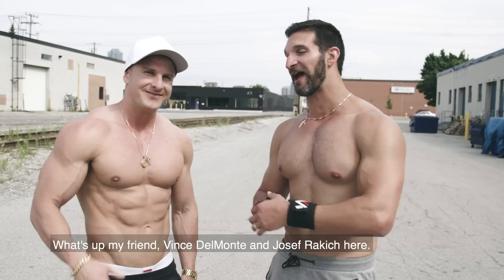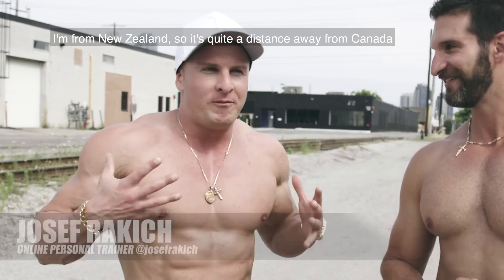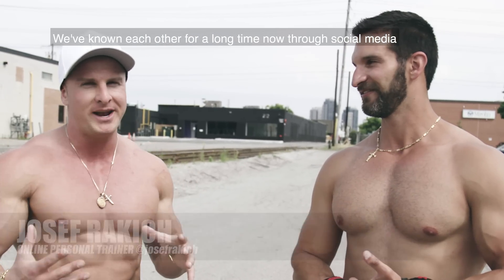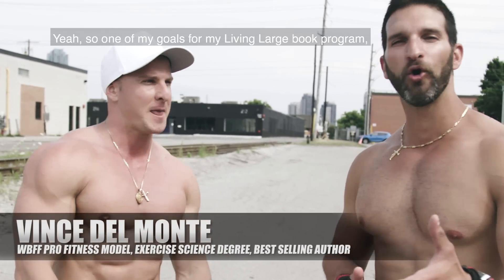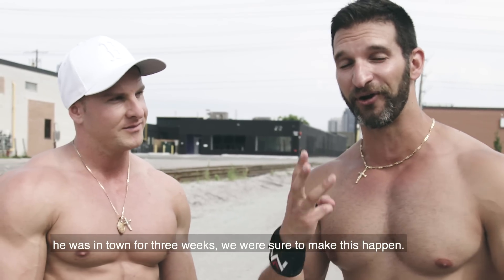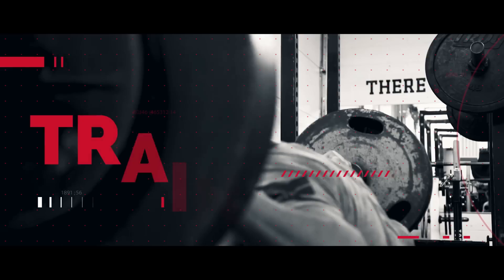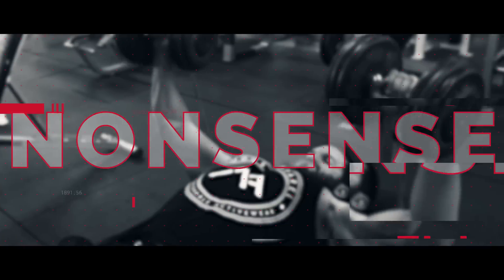What's up, my friend. Vince Del Monte and Joseph Rakish here. Thanks for joining me today. It's great to be here. I'm from New Zealand, so it's quite a distance away from Canada. We've known each other for a long time through social media, but it's so good to finally catch up in person and smash a workout together. We're going to take you through a back workout today.